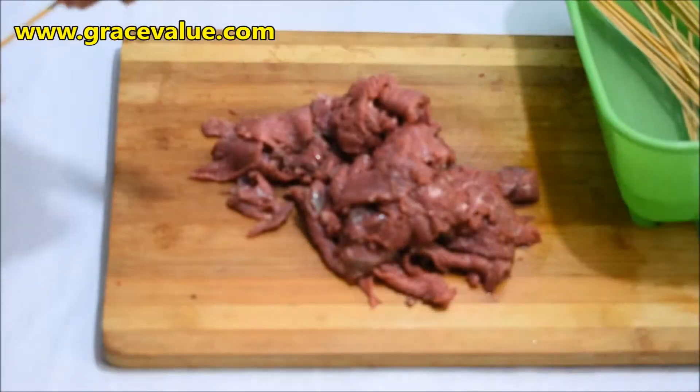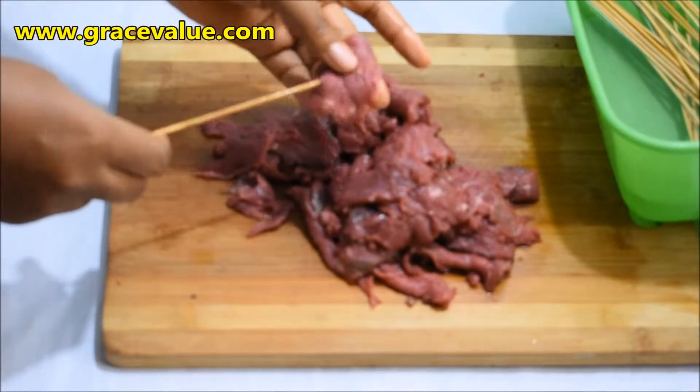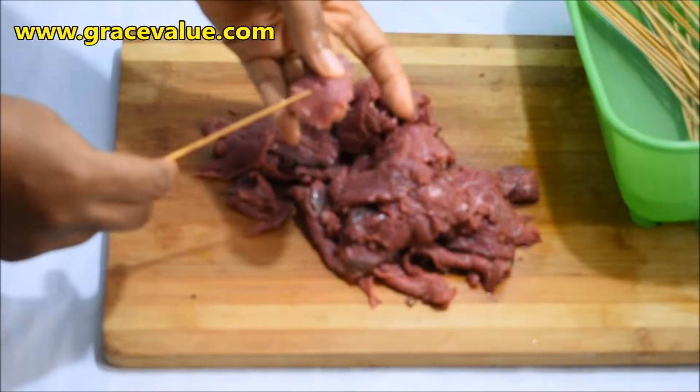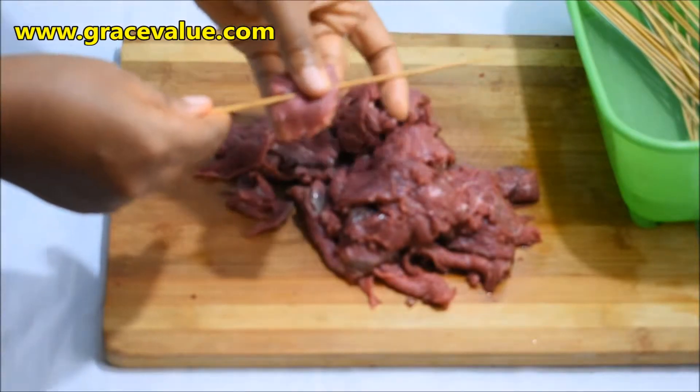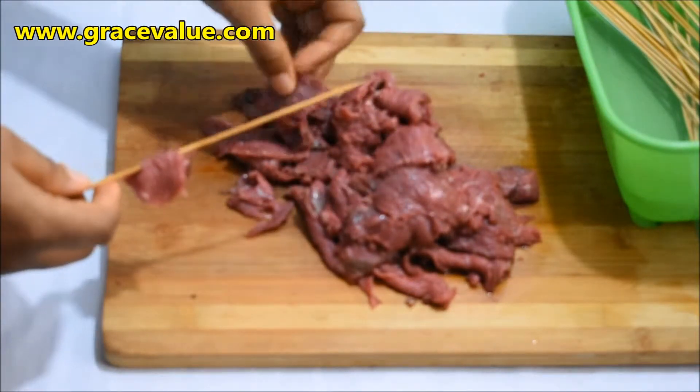I will proceed now to loop the sliced meat onto the soft skewers.